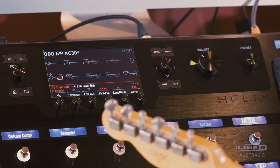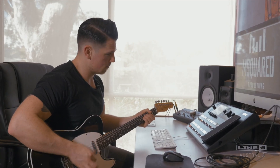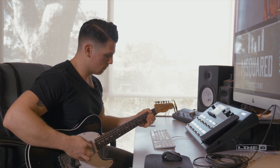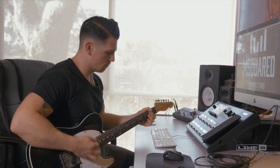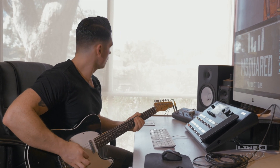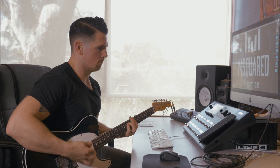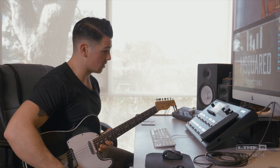Then I've got the treble booster here which just adds a little bit of distortion to the tone, so it gets to about here. I just love it — so dirty but still so open and transparent. Up until I got this unit, the only place I could find that was with an amp and a great set of microphones.